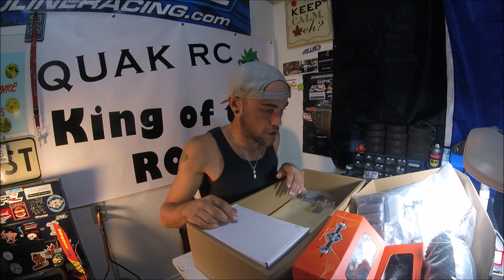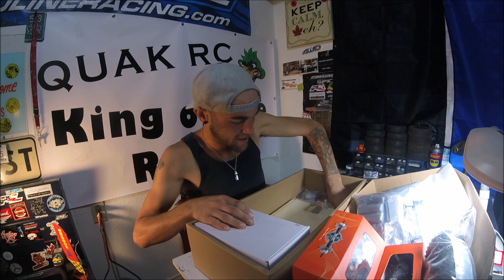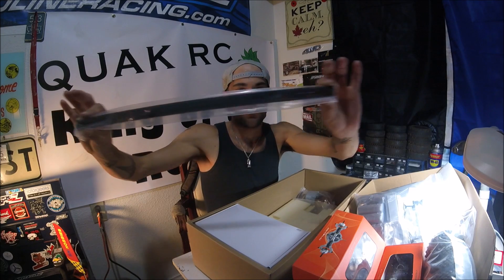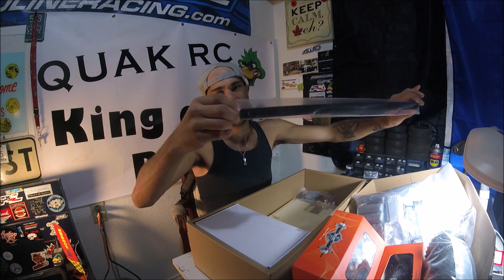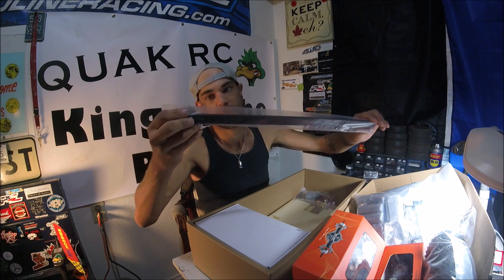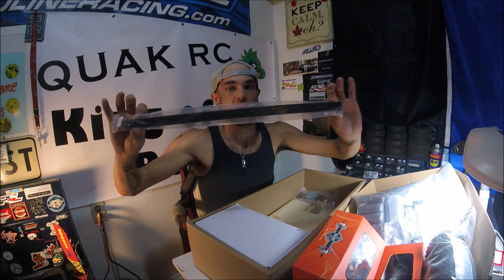I don't think the truggy will fit on here but a trailer will definitely be able to be hooked up. Here is the chassis — quite a nice chassis. Still sealed in there, I'd like to keep it like that for now, but it's a big nice straight chassis.